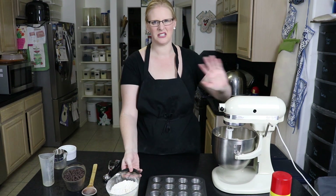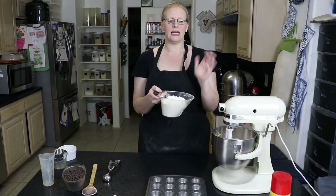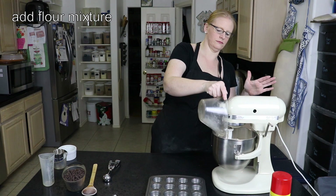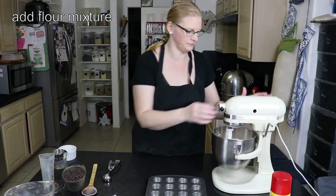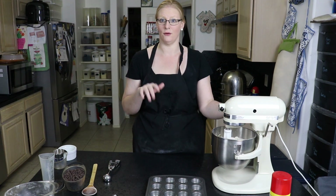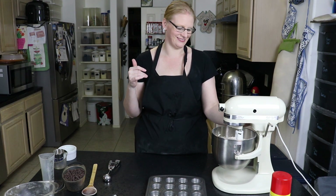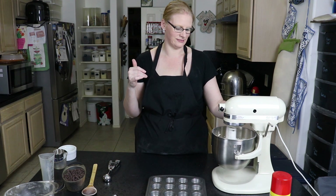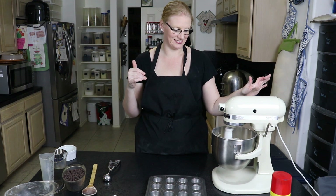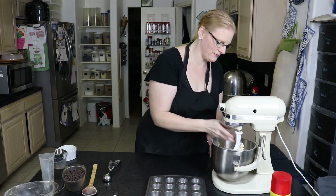Now that the eggs are thoroughly combined, which only takes a minute or two, I'm going to add the flour mixture. I took two and a quarter cups of flour, a teaspoon of baking soda, and a teaspoon of salt — mixed together. I'm going to start slow, because if you start real high when you add the flour, flour goes everywhere. Our flour is fully incorporated.